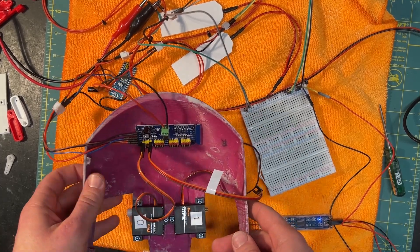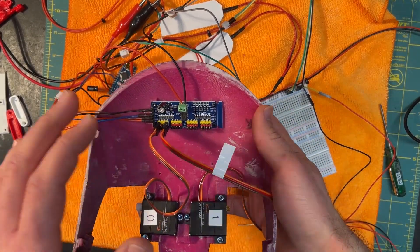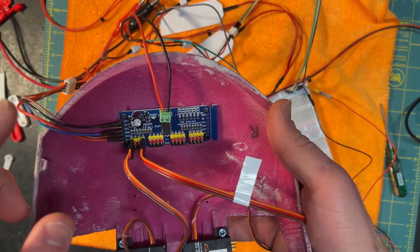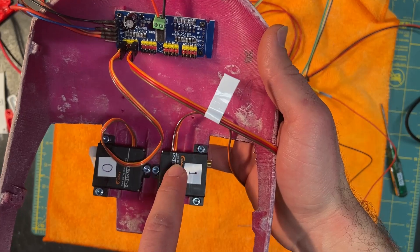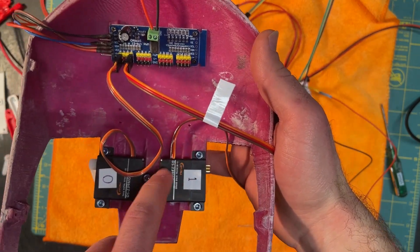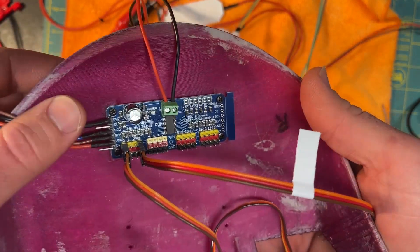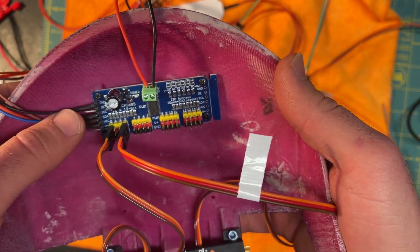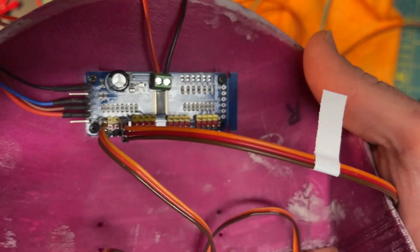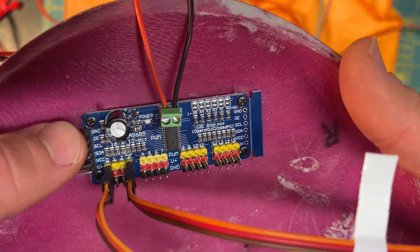I was having a problem with my driver board, and I realized this is a good learning opportunity. I'm going to teach you a little bit about how this works and why, when I turned it on, none of the servos were moving. I got this board — not the Adafruit brand, but a HiLetgo off Amazon. A little bit about the board: the ground is connected through a bus through everything.